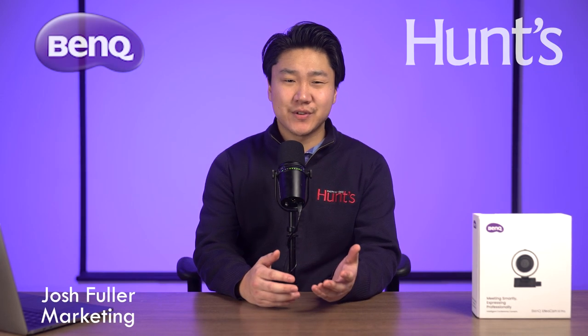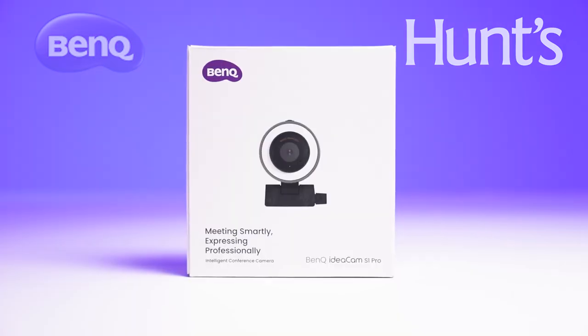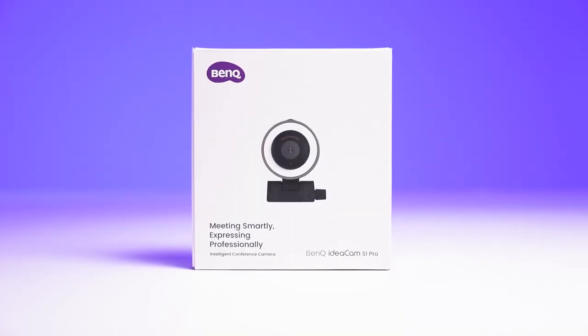What's going on everyone, thank you so much for checking out this very special Hunt's First Look video. My name is Josh and today I'm taking a look at the IdeaCam S1 Pro from BenQ. The IdeaCam S1 Pro is BenQ's answer to the recent surge in webcam popularity, offering a host of exclusive features and functions to help you really step up your webcam game.